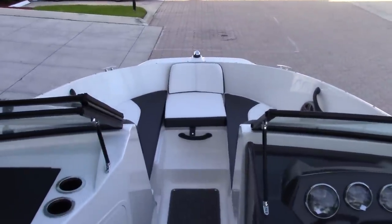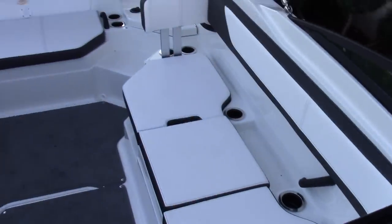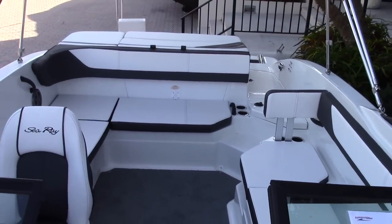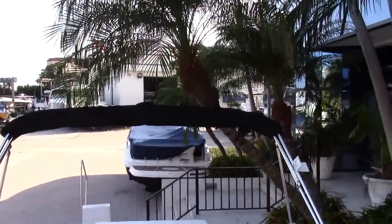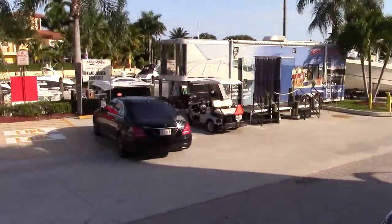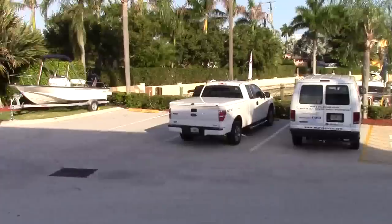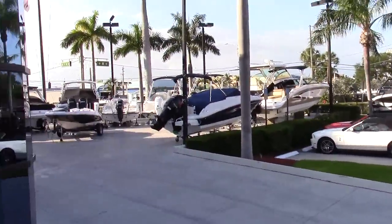This is the 21 SPX by Sea Ray — it is a brand new model. I invite you to come down to our store here in Pompano Beach and give us a visit. Once again, this is Ryan Steele at MarineMax in Pompano. We look forward to having you come on by. Thank you and have a wonderful day.